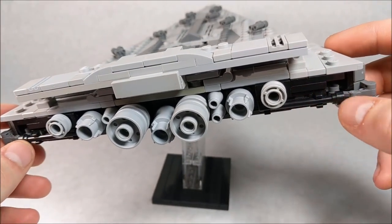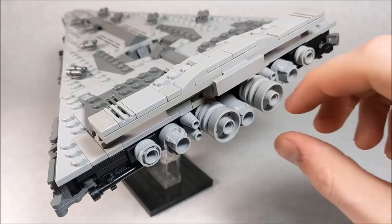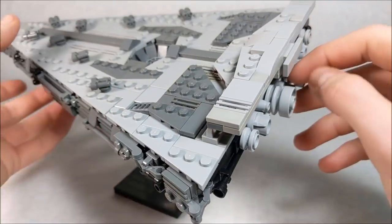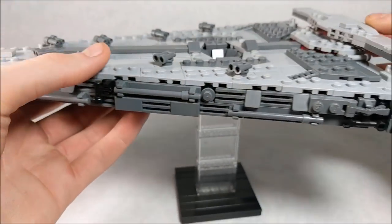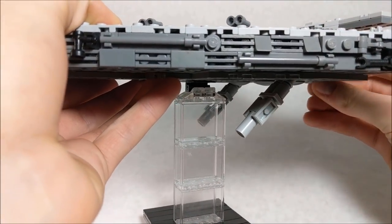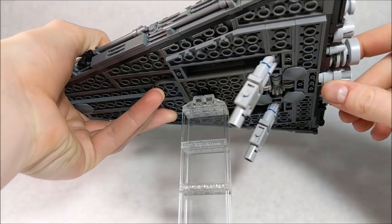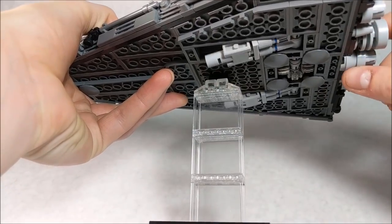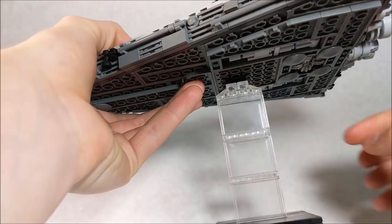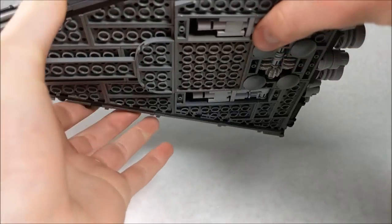Now I'll showcase the main feature of this build. If you take this middle thruster at the back, you can actually turn it. As you turn it, you can see these guns come out — they're really important in the movie, though I won't say exactly what they do. There's a gear train underneath, and as you turn it, the guns come in and out. I really like how that works. There's also a friction gear in there to make sure they don't pop out unexpectedly.